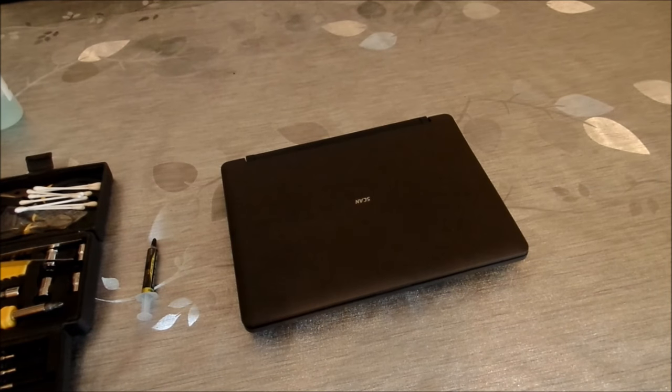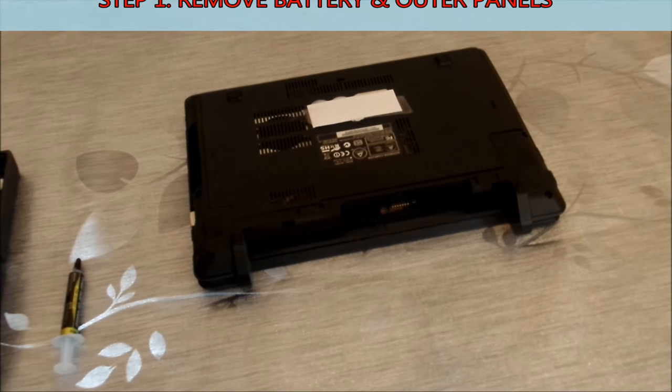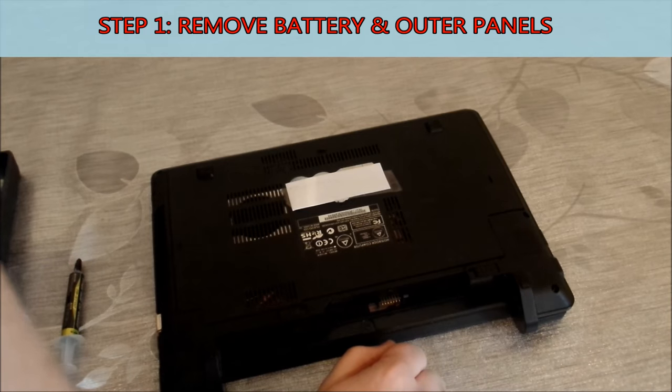Whenever you refurbish or refresh a laptop, the first step is always to ground yourself and then remove the battery. You don't want to be doing any work on this with the battery still plugged in. Remove all the external panels so you can get a clear view of all the components.